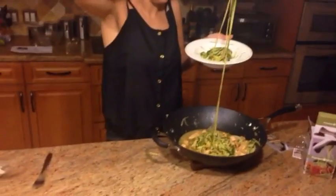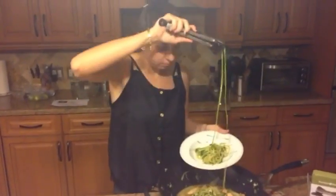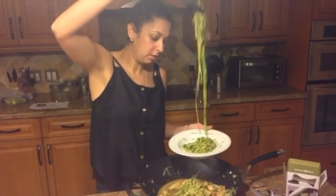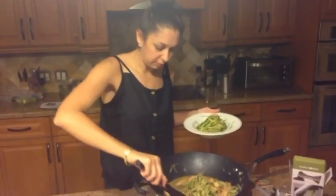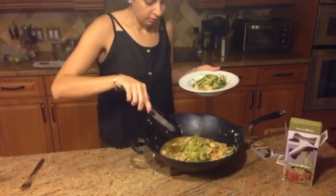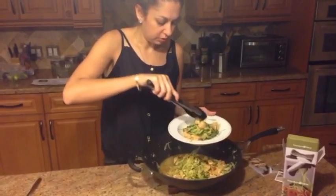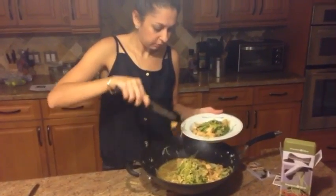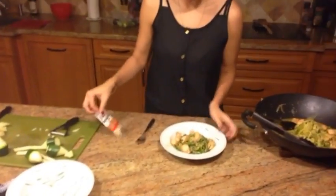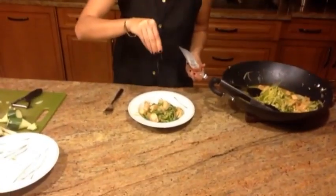Grab some more — oh goodness, I am making a disaster. They're just never ending! Grab a little bit more and some pieces of the chicken — I am splashing everywhere. A few more pieces of chicken, just like that. And then if you want to make it a little bit pretty, you can put some more sesame seeds on top just like that to garnish.